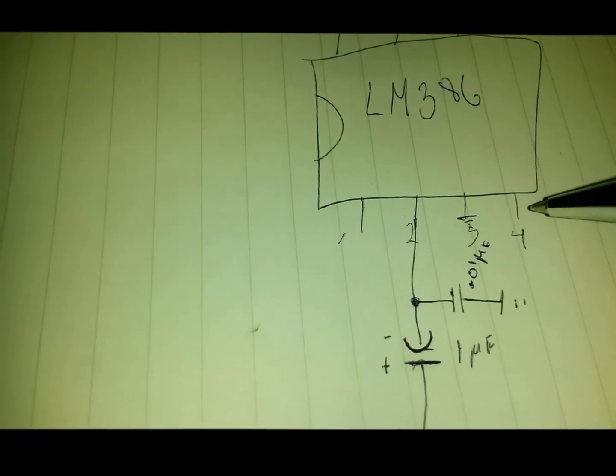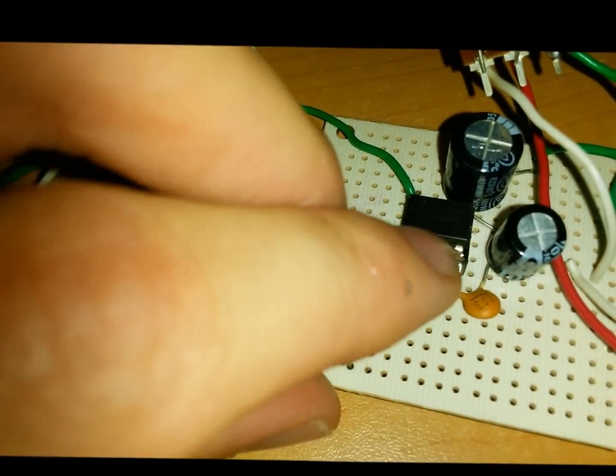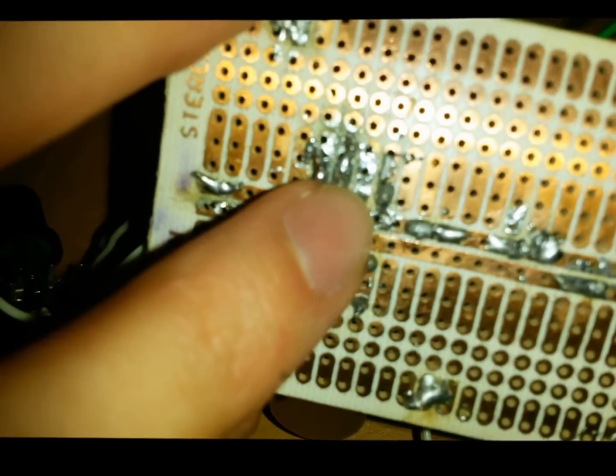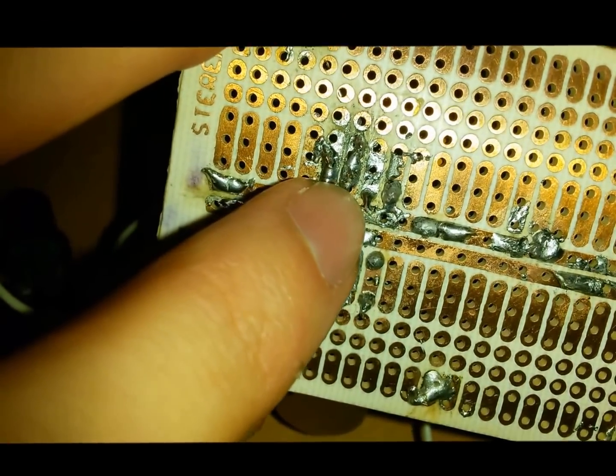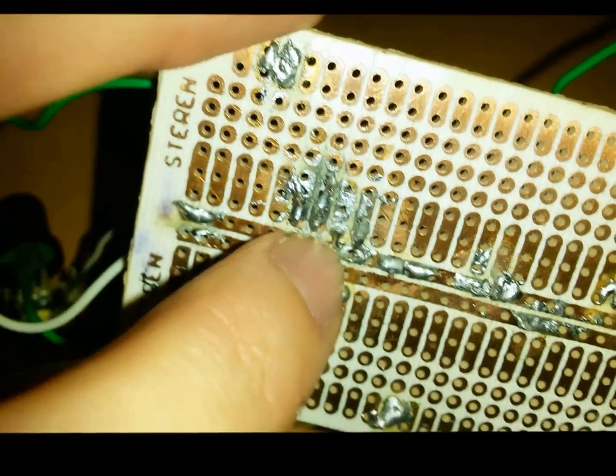The third pin is connected directly to the ground, and so is the fourth pin. As you can see in my circuit, the third and the fourth pins are both connected to the line that I designated as ground.